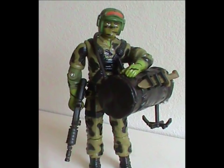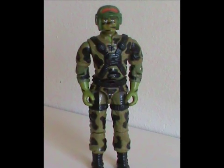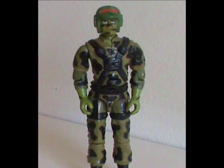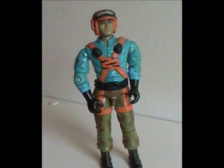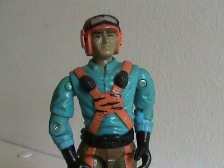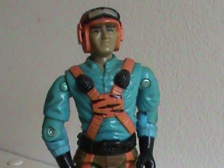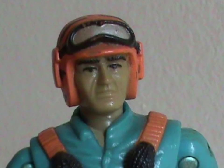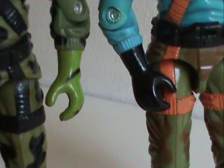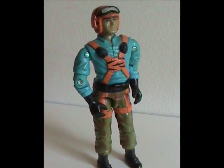That was the only figure Hit and Run got in the original US line, but in Europe we got a second version. The original is a very well camouflaged figure — now meet the exact opposite of that. This is Tiger Force Hit and Run from 1991 — same figure, same accessories, but a different baffling color scheme. The orange with black stripes is anti-camouflage, the blue shirt makes him look like it's casual Friday, his face is unpainted with no white in his eyes, but for some reason they painted his hands so it looks like he's wearing gloves. Every single color choice they made here is just head-scratching.